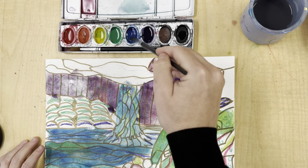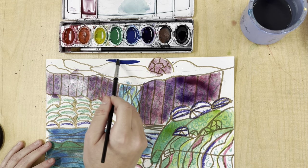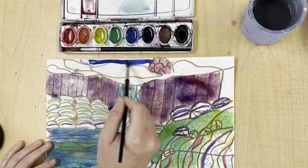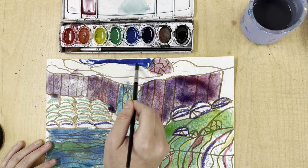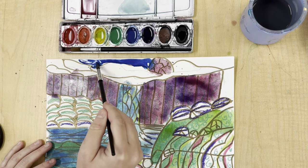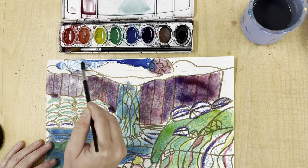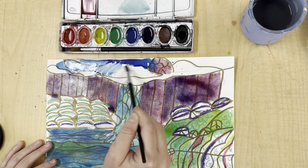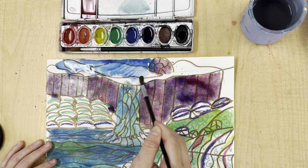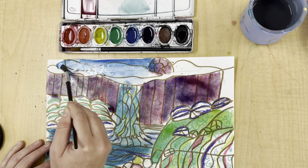I'm going to go ahead and do maybe some blue. That's way too dark — that's okay. All I've got to do is add some water to my brush and paint over that. I can go over with a second layer once it dries.